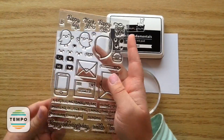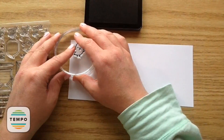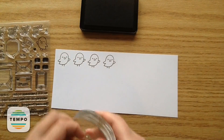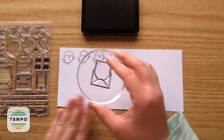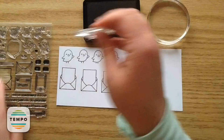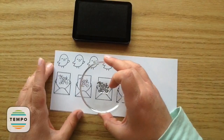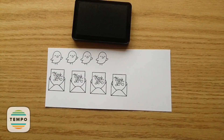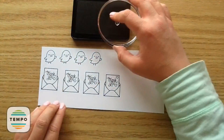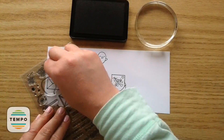First I'm going to use this Love Letters stamp set and stamp out these little cuties using Jet Black ink — four little chicks and then four of those little envelopes. It's so cute how the little letter is peeking out and you can add a sentiment on it. This stamp set came with a ton of different sentiments; I chose to use the thank you one. I also added a little heart in the right corner of each tag for an extra pop of color.